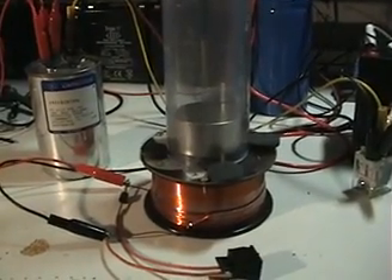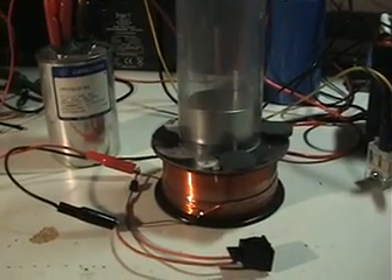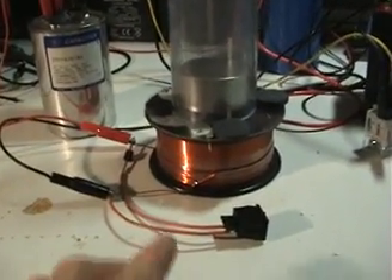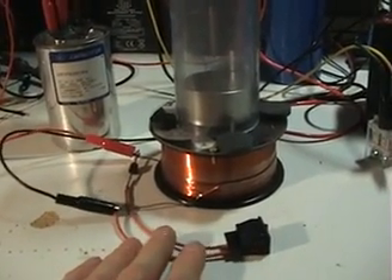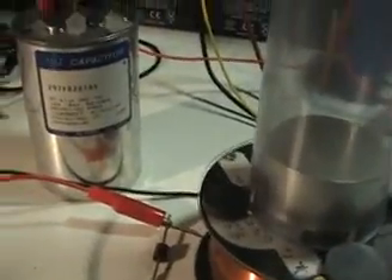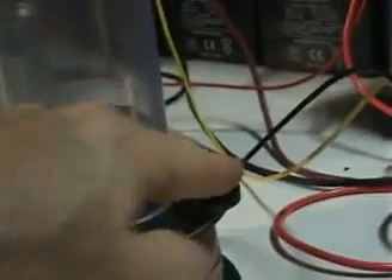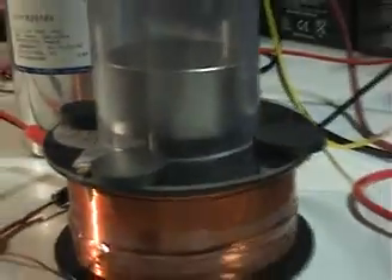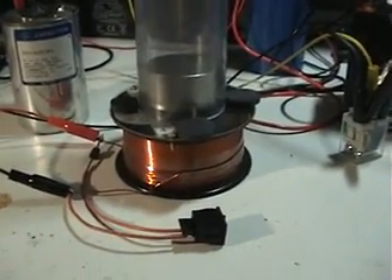Hi everyone, it's been a while since I've posted any new videos. This video is the continuation of recirculating — collapsing the field into the coil. I've got my recirculating diode here and a switch that I can use to make it recirculate or not. I've positioned some magnets around the inductor so it lifts the magnet off the surface of the coil — it's free-floating about a quarter of an inch off the surface, which helps detect any slight variations for testing.